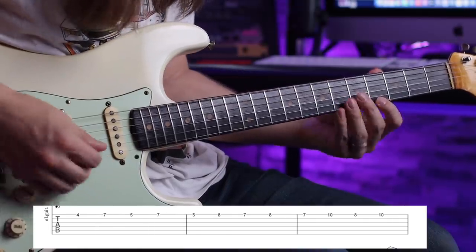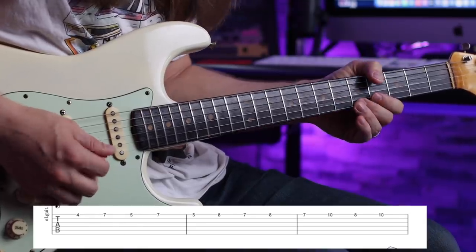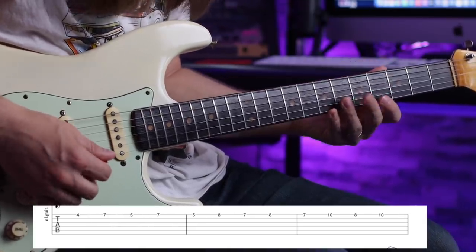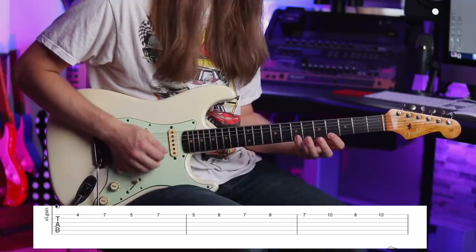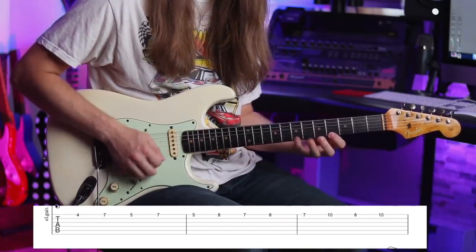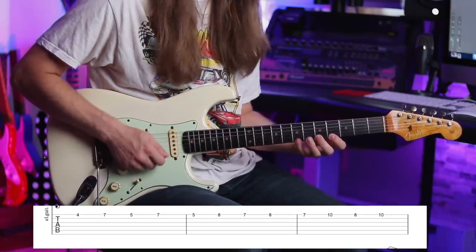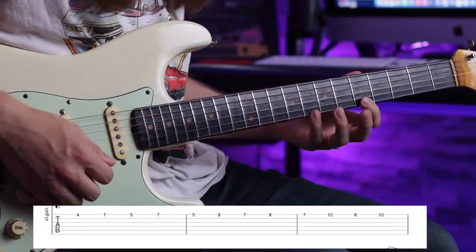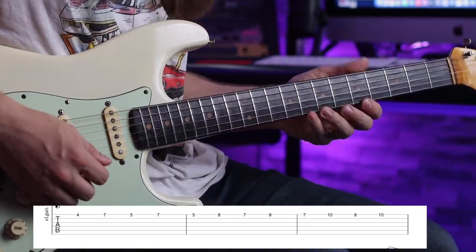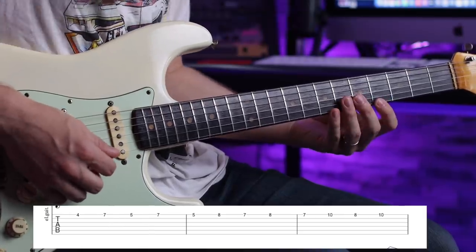Everything is alternate picked. We're going to start on the 4th fret of the high e string, then go to the 7th fret, back to the 5th fret, and then back to the 7th fret — that's the pattern right there. Even just practicing that is a fun picking exercise. Then we shift up: 5th fret on the high e string, then 8th fret, then 7th and 8th. You can see how the pattern just repeats — this is actually the first Yngwie-ish idea I ever learned.